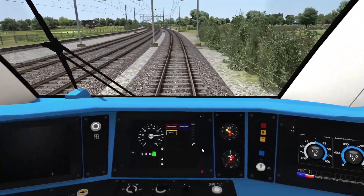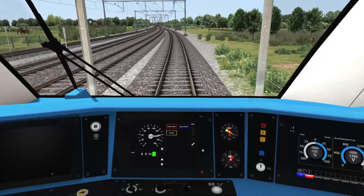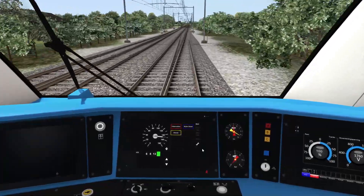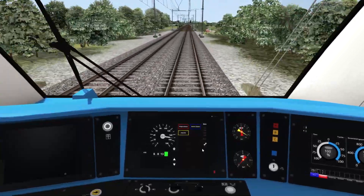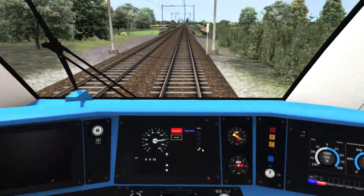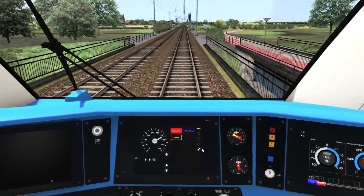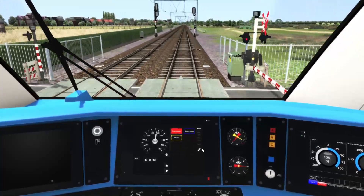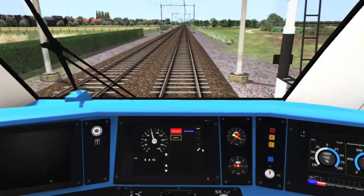I'm going to allow the train to overspeed. We just hit the 140 zone — I'm still going to allow the train to overspeed to force the emergency brakes.